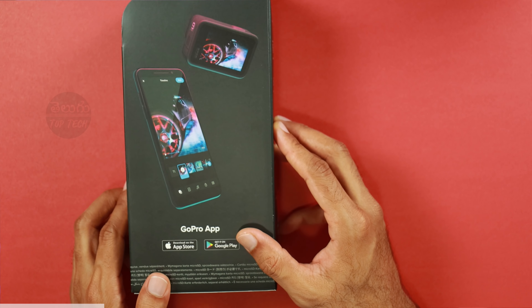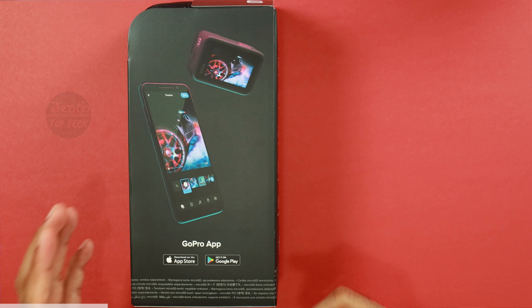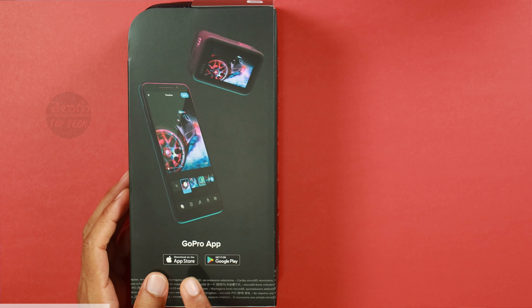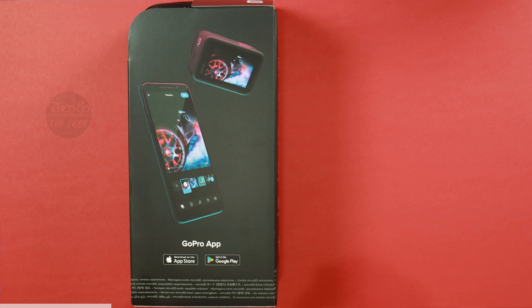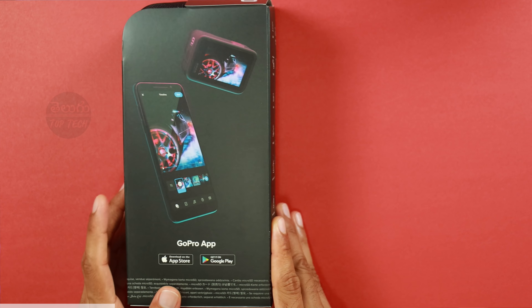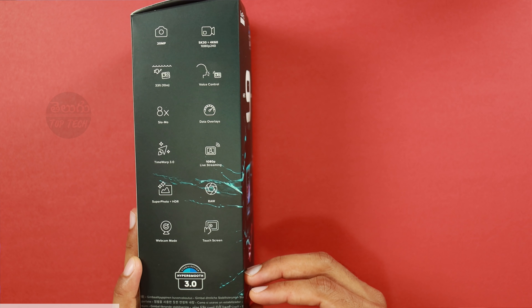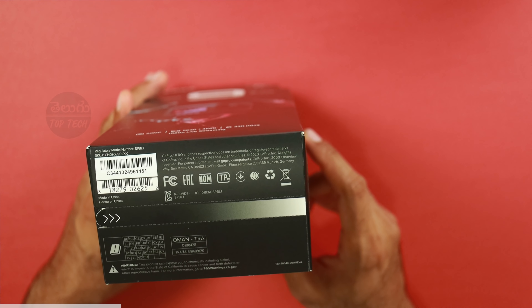We are doing 1080p live streaming. We have a list of components in this box. We have the GoPro app — if you have Android or iOS, you can download the app.